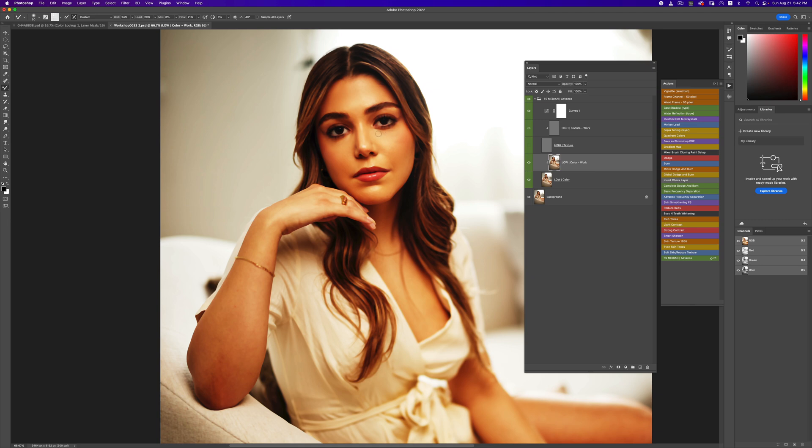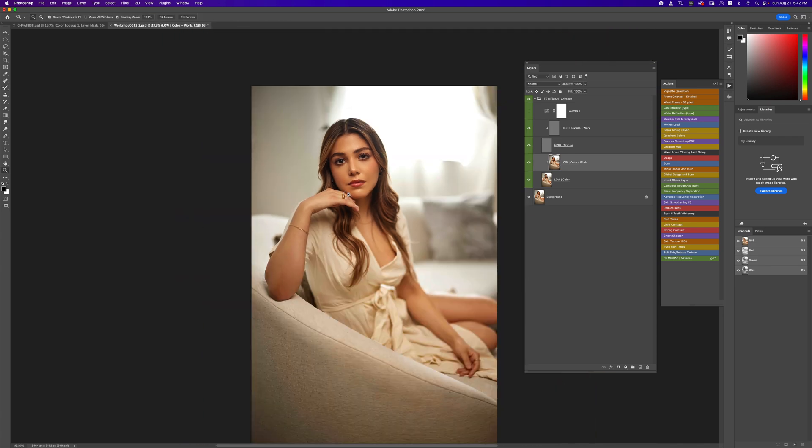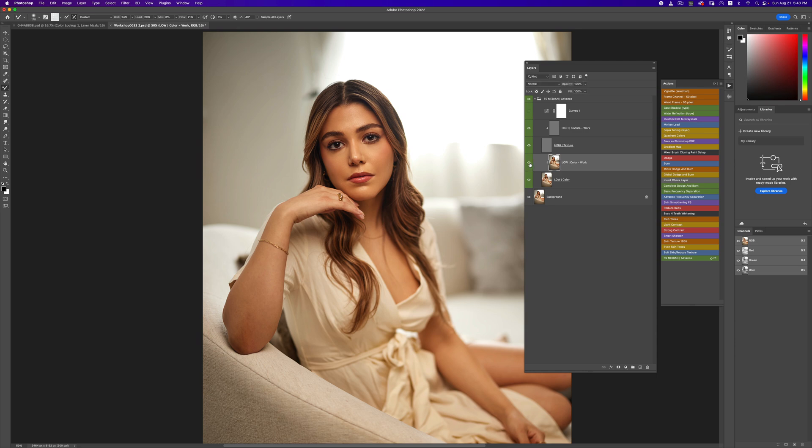With my mixer brush tool, one thing I don't do is try to fix every single thing, because I don't want to move the colors around too much. I'd rather go back into my micro dodge and burn and do a little bit of exposure adjustment. I'll show you what I mean by that. Now I'm going to turn off my curves layer and turn everything back on, then zoom back out.